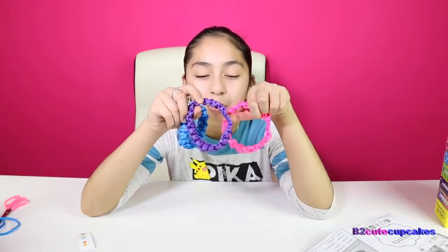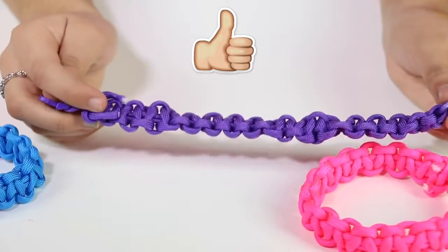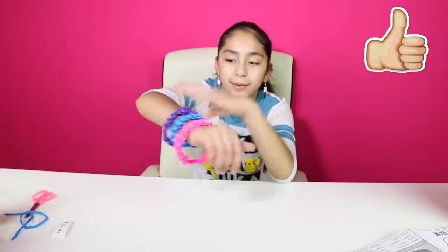Okay cupcakes, here are the three bracelets I made. My favorite is the purple one — this is how it looks. It doesn't look perfect, but it's cute. I'm going to put them on. This one is for my mom but I'm going to wear it too.